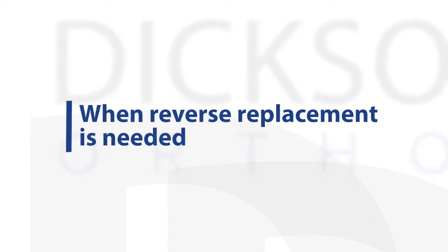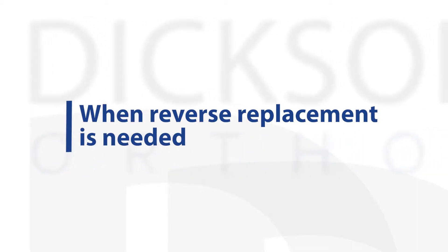There's a lot that goes into deciding which type of shoulder replacement is best for each person. The reverse shoulder replacement was initially designed to treat a condition called rotator cuff tear arthropathy, where someone has had a large rotator cuff tear present for years that has caused a certain pattern of arthritis to develop in the shoulder.